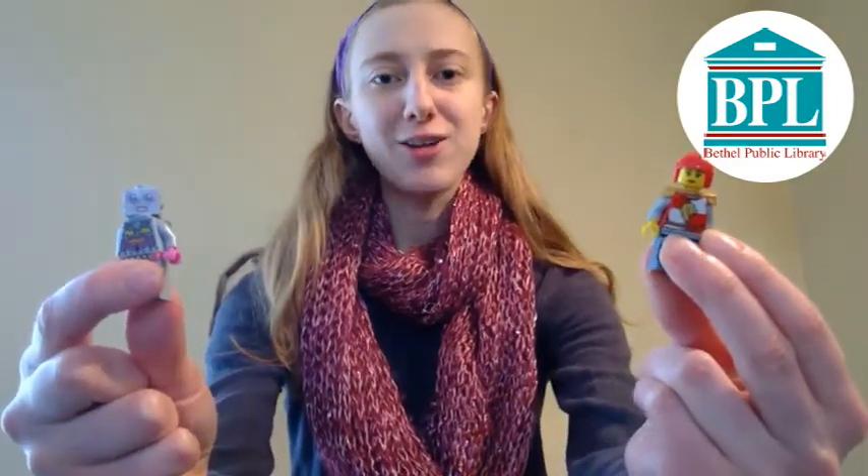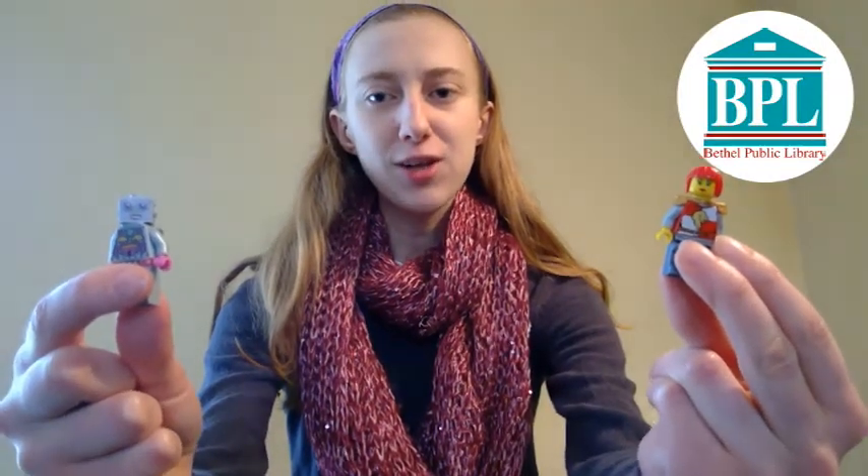Hello, I'm Amber. I'm the Youth Services Programmer at the Buffalo Public Library, and for this week's stop-motion challenge, go grab some Legos and create your own stop-motion videos using Lego people or Lego pieces. These videos should be less than two minutes long. Here's a short video I made using a Lego robot.